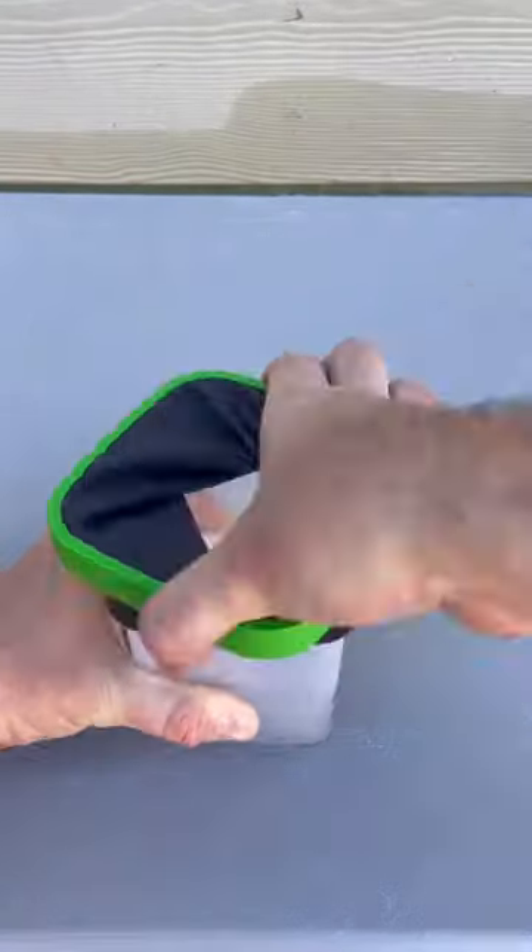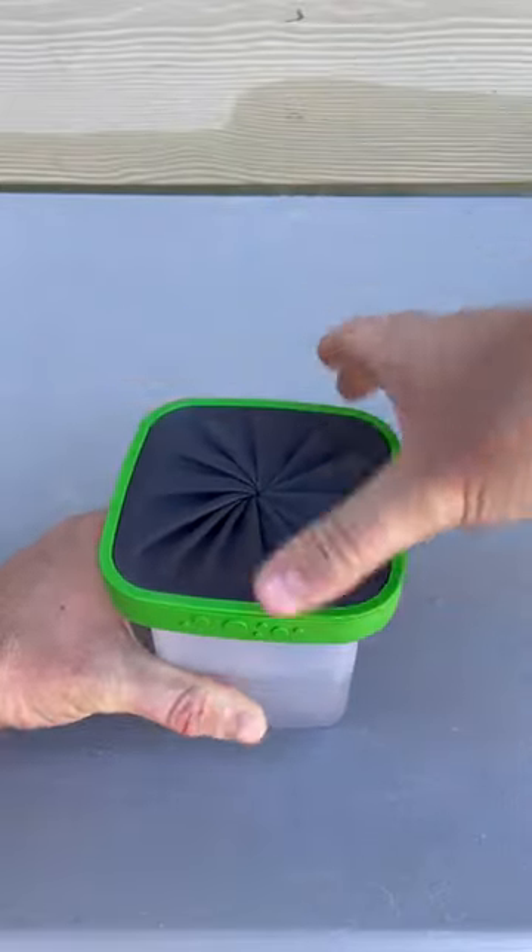And also we have the Tupperware. Twist it, make sure it's tight, boom.